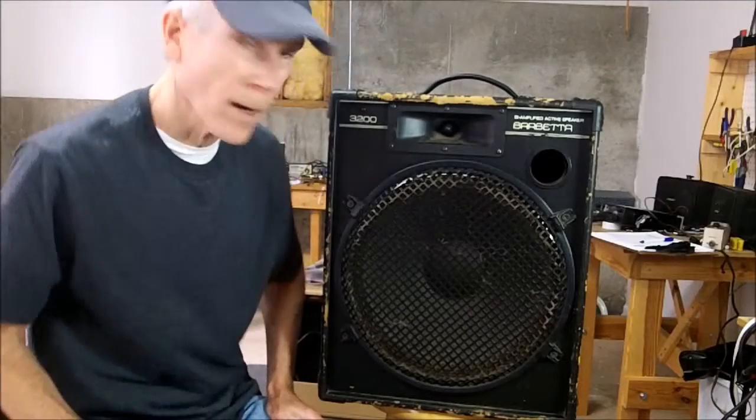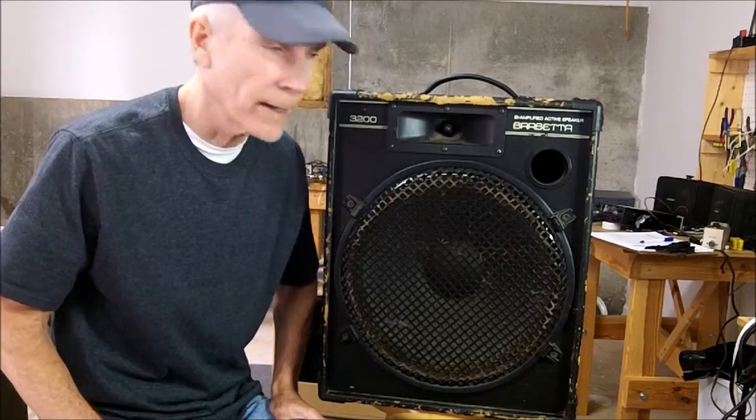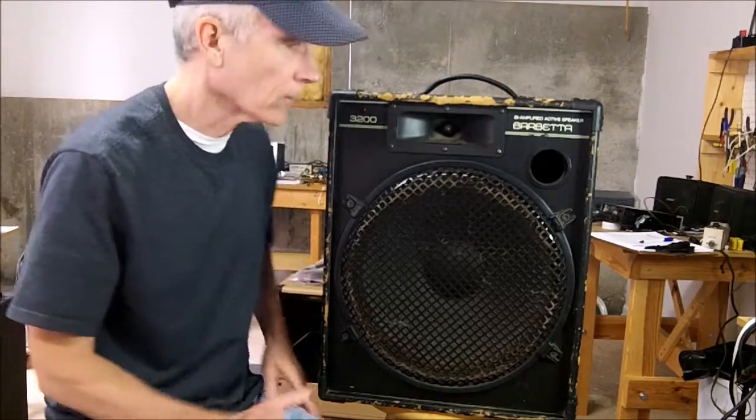I've got a Barbetta Model 3200 amplifier that I'm going to check out and attempt to repair. The complaint with this amplifier is that the signal is dropping in and out.